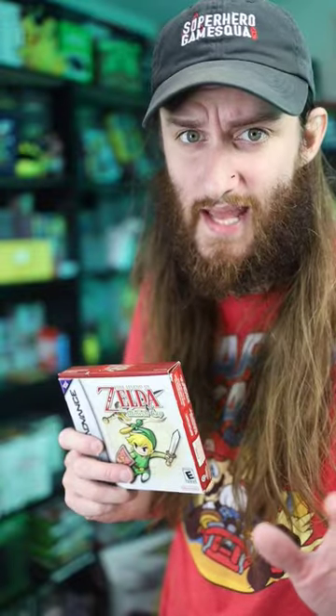Let's go ahead and talk about how I got Zelda Minish Cap for the Game Boy Advance complete in the box. So one of my friends said he was at an estate sale and the box and everything was there except for the game. And I want to say he found it for like $10, so I'm really stoked about that.